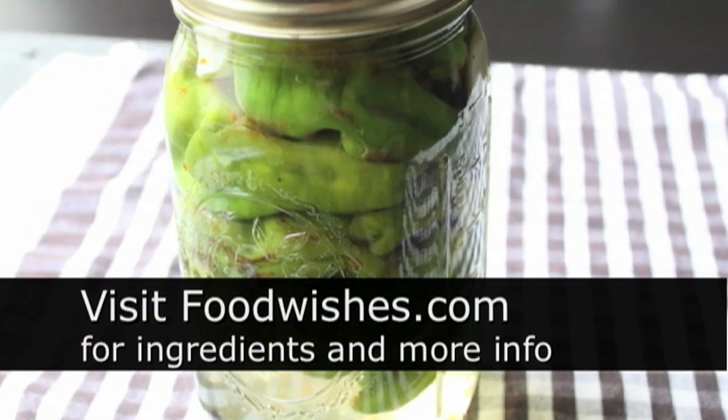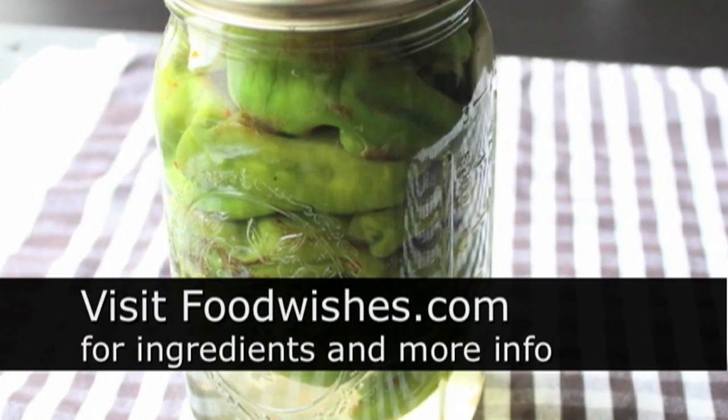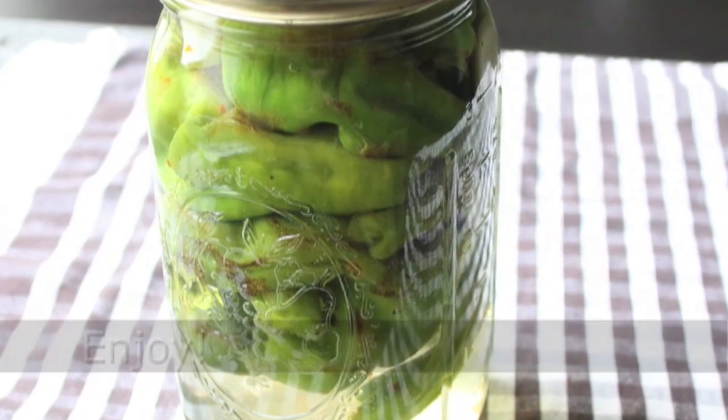Go check out foodwishes.com for all the ingredient amounts. And as always, enjoy.